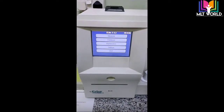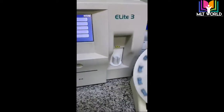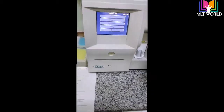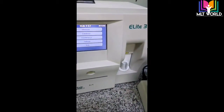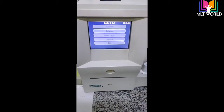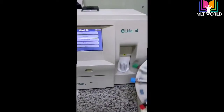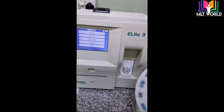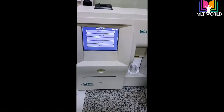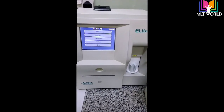I recommend this machine — it is very good for medium and small-level clinics because a three-part machine is sufficient for small-level testing. However, for high-level hospitals it is not recommended, because for more detailed studies we need a five-part machine. The only drawback of this machine is that it is not a five-part analyzer. In all other aspects — results, ease of use, every point of view — this machine is excellent.